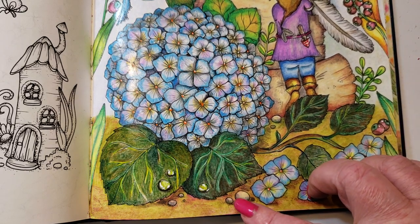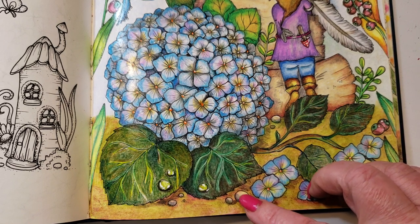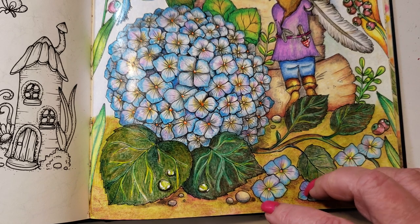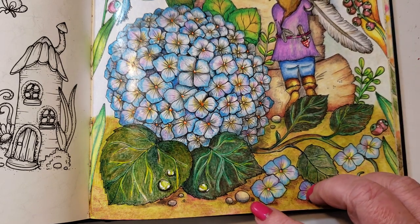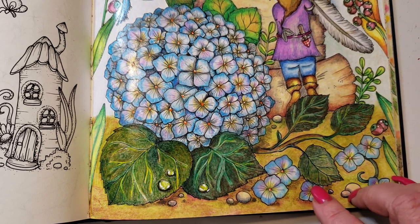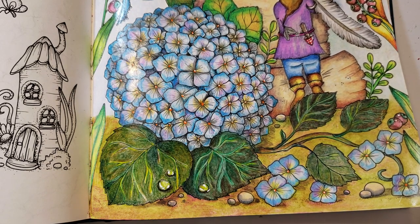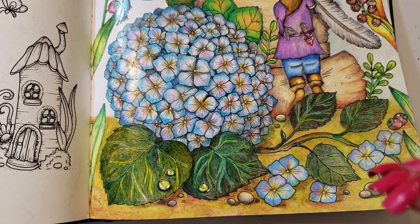The rocks were done in warm gray — probably about a 50% warm gray — and eggshell. When you mix them together you get that sort of dirty-ish stone color, and that's what I used. It was a 50% warm gray on the shadowing down here. I probably could have done a little bit more shadowing had I had the time.